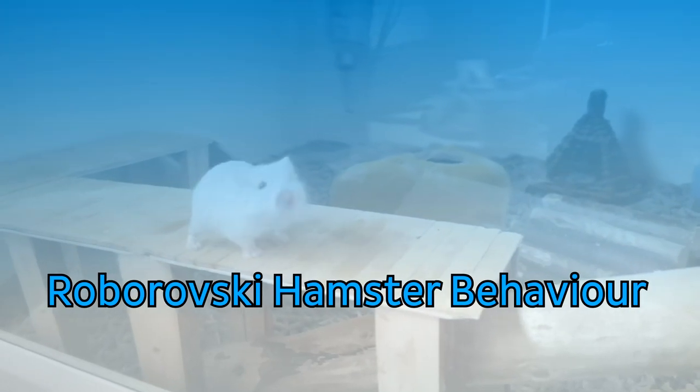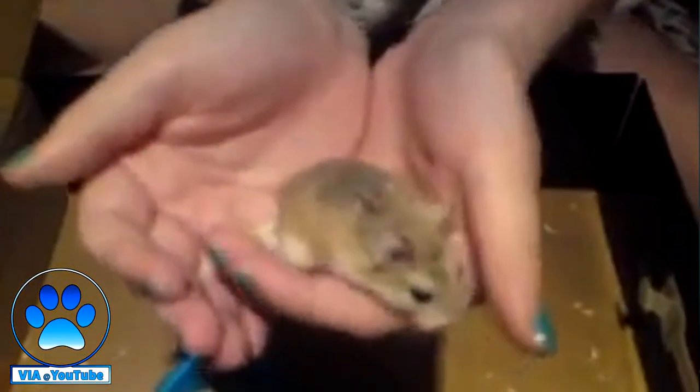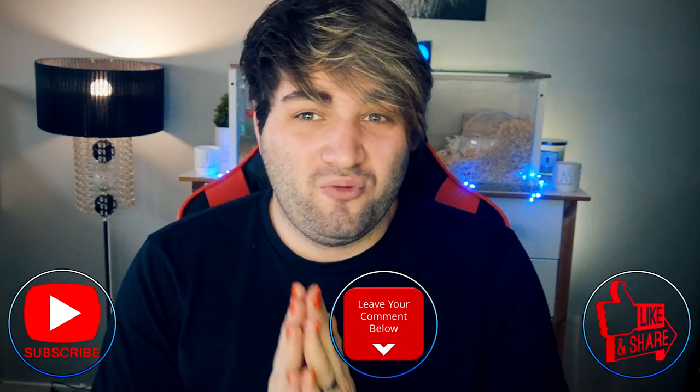Although many people say hamsters are nocturnal, this is actually false. Roborowski hamsters are crepuscular, meaning they are more awake during the twilight hours of day and night. They are generally gentle and very rarely nip, but they are very fast, which makes handling them quite difficult. It's advisable to handle your Roborowski over a cardboard box or over their cage so that if they escape, they don't run away — because if a Roborowski runs away, there's a higher chance of not getting them back compared to a Syrian hamster.